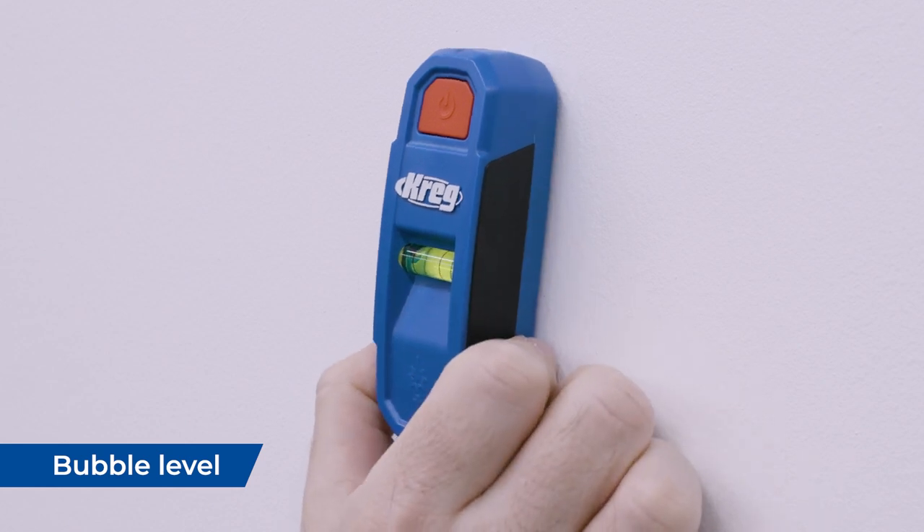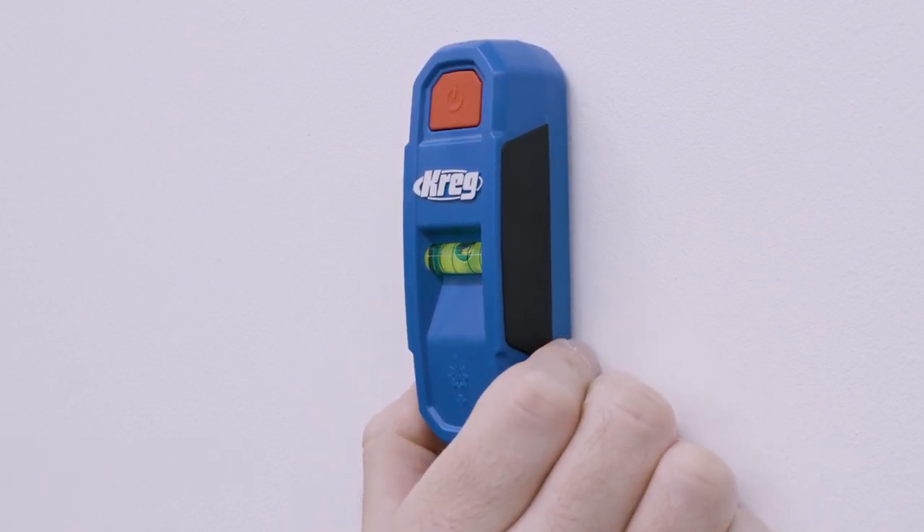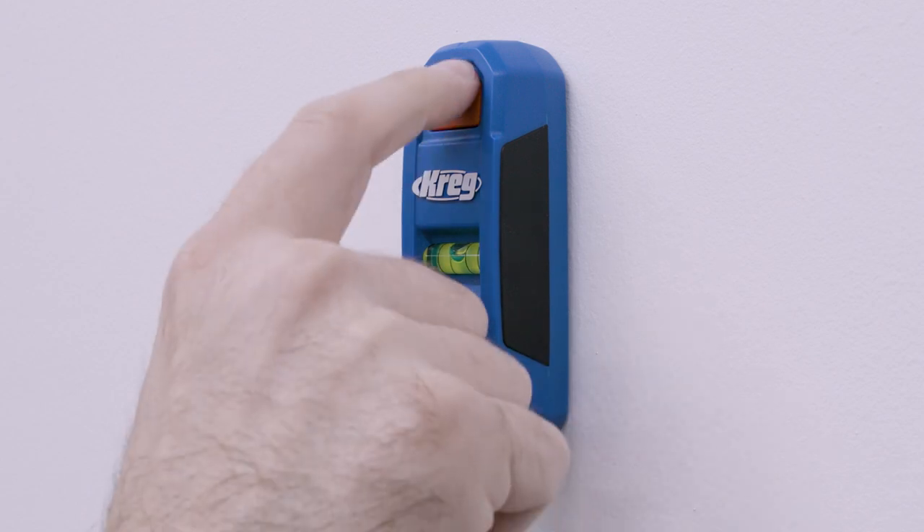Then, using the built-in bubble level, you can easily line it up and mark the walls. Simply align the stud finder in a vertical orientation so that the level bubble is in between the two center lines.